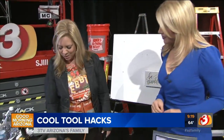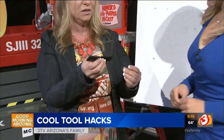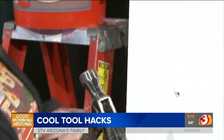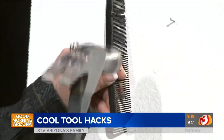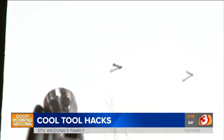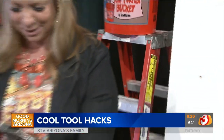This is a fine-tooth comb, and it's great for when you're hammering. Instead of holding a nail with your fingers and risking injury, you can put the comb there to hold the nail. That gives you a nice sturdy hold so you don't get your fingers involved.